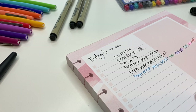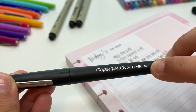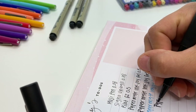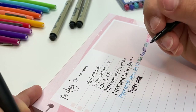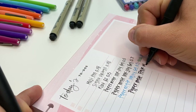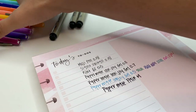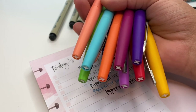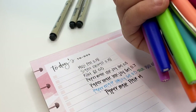Another one I recommend is the Papermate Flare pen, this is in medium. This is really good for titles. I haven't used this one in a while either. Now the cool thing about Papermate Flare pens is they also come in a bunch of different colors, so there are definitely color options. You guys can do colored headers and titles in different colors, so there's definitely options with these ones.